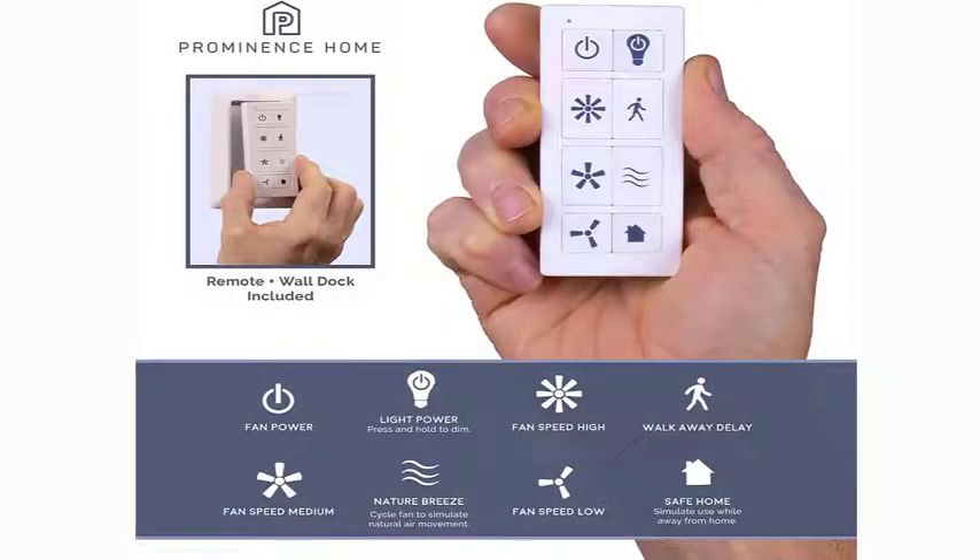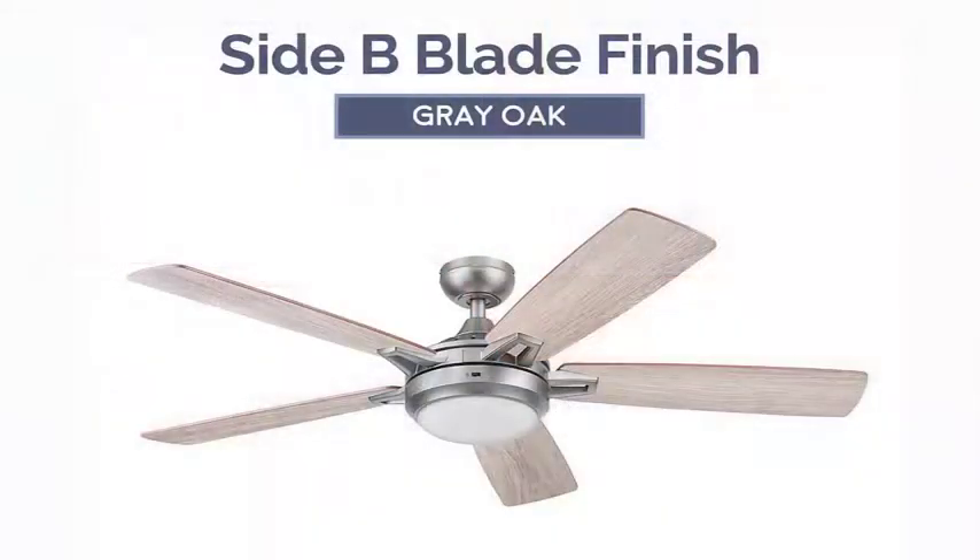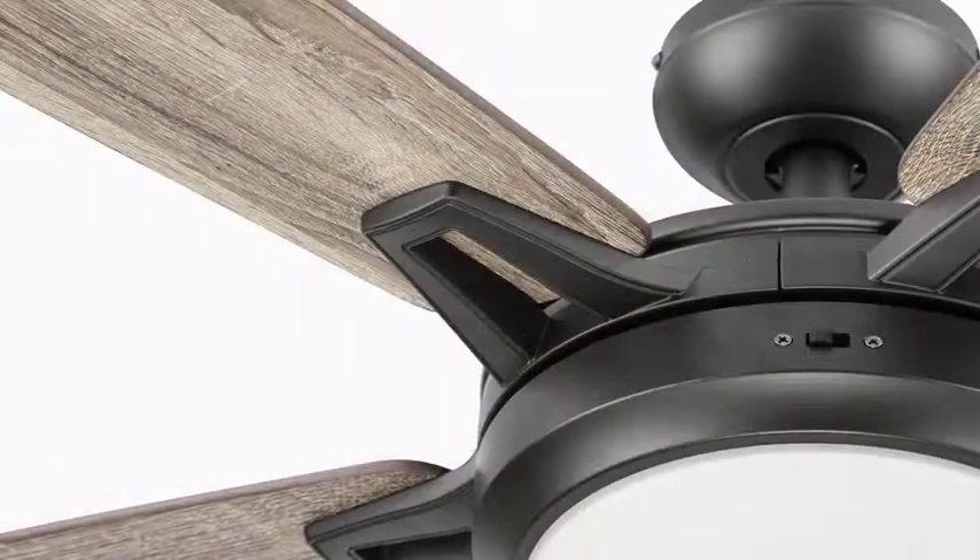Lorelei Smart Ceiling Fan with Light and Remote. This smart fan works with Alexa and Google Assistant and is powered by Fans I.O., included with purchase. Control your ceiling fan by voice, by the included Smart Remote, or via the Fans I.O. app, which is downloadable at the App Store and Google Play.